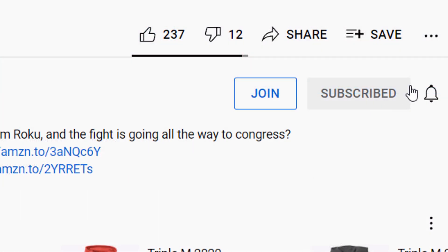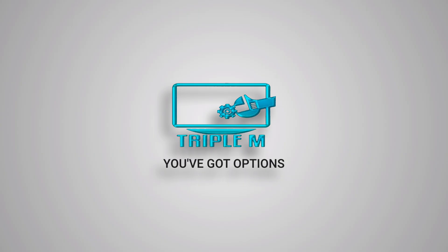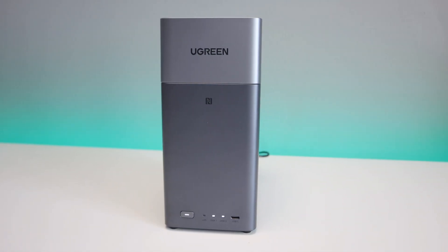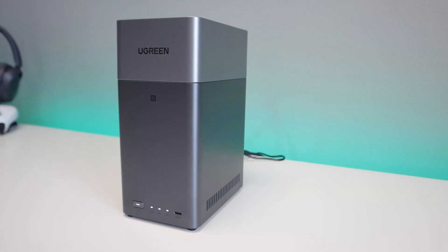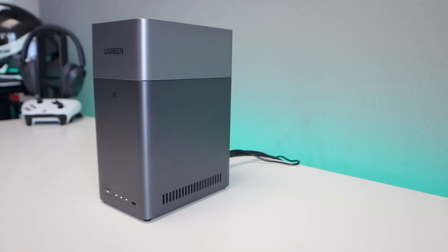If you're new to the channel, subscribe and smash the notification bell. Big shout out to Ugreen for sponsoring this video. Even though this is a sponsored review, all the thoughts and opinions you hear in today's video are based on my own experience and testing.